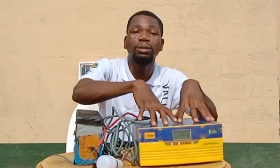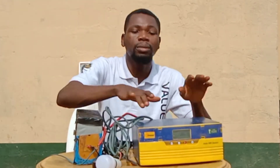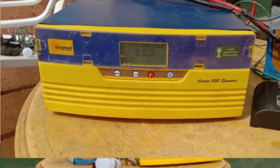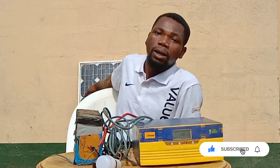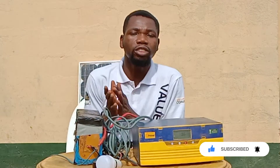Number two, we have our inverter machines. These are inverters, and the major work of an inverter is to convert direct current, also known as DC, to alternating current that is needed. The energy coming from the sunlight collected by your solar panel is direct current, but you need something to convert it from DC to AC.